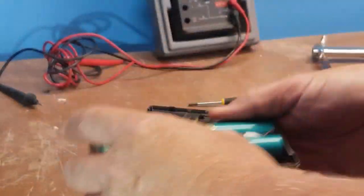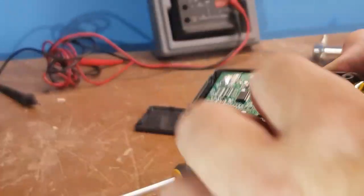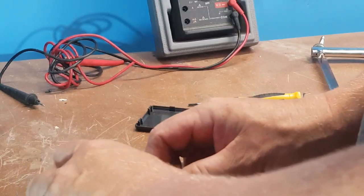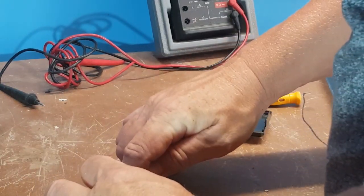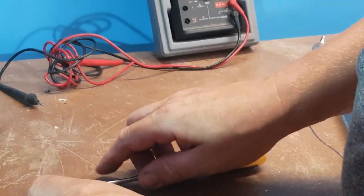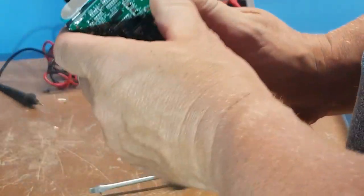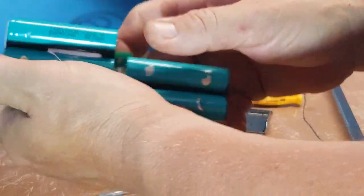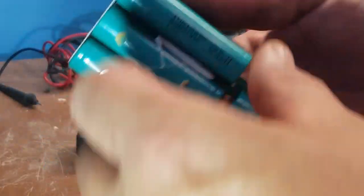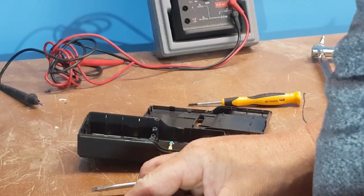It looks like we've only got four batteries in these Vax vacuum cleaners. Now the BMS is usable — I'll keep that for another job. It's a 2S and it comes with a clip. Actually wait — they come with five batteries. I've never seen one with five batteries before, there must be a reason for it. They're all Samsung 20Q cells.